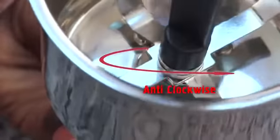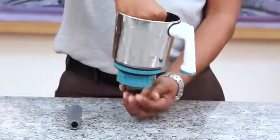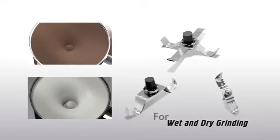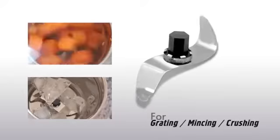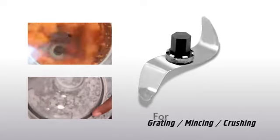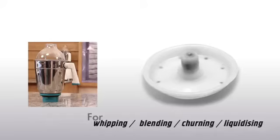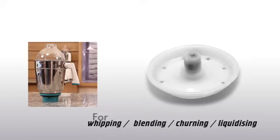To tighten the blade, use the spanner on the stirrer and turn it anti-clockwise. Please ensure that you use the correct blade for the required operation. Use the multi-purpose grinding blade for wet and dry grinding, the mincer blade for grating, mincing and crushing, and the whipper blade for whipping, blending, churning and liquidizing.